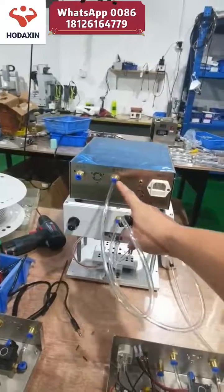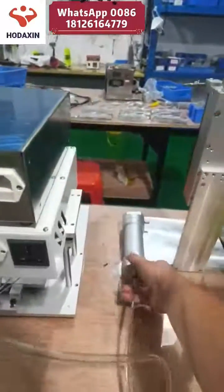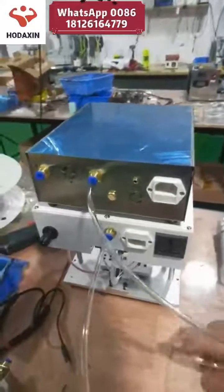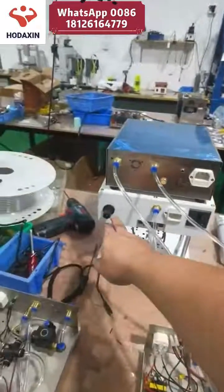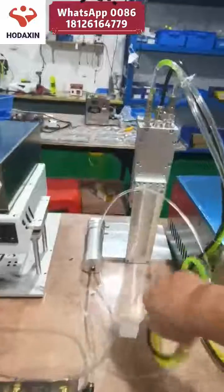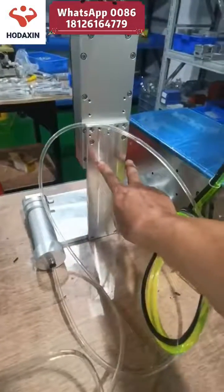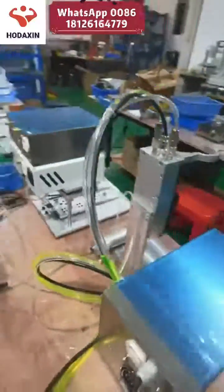This air compressor, and also this one, connects to the glue dispenser holder. Connect it — no need to adjust — and attach the screws here. It's very easy.